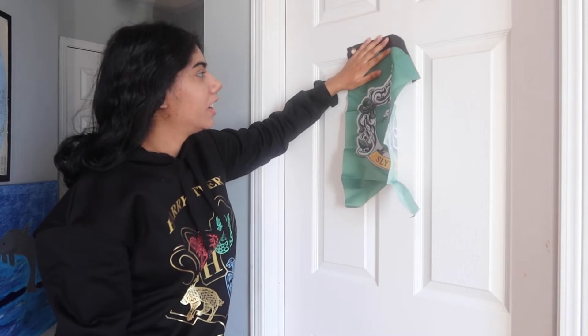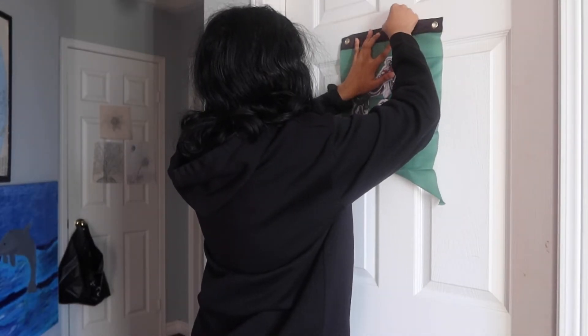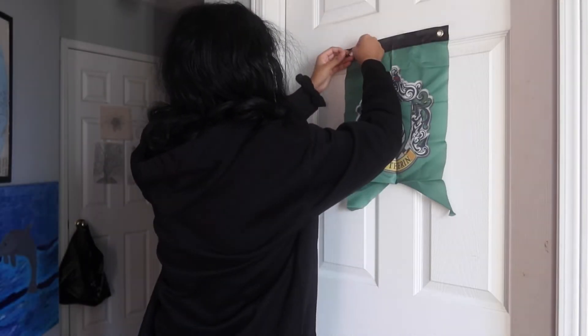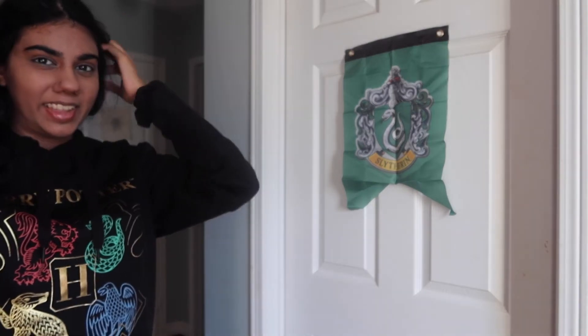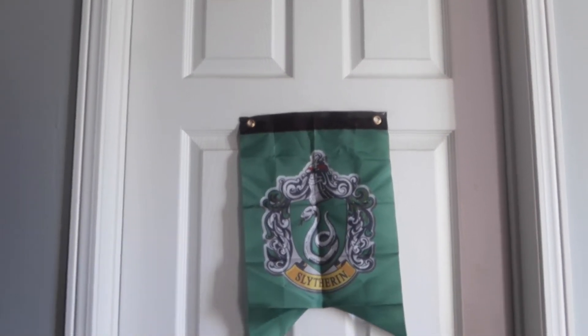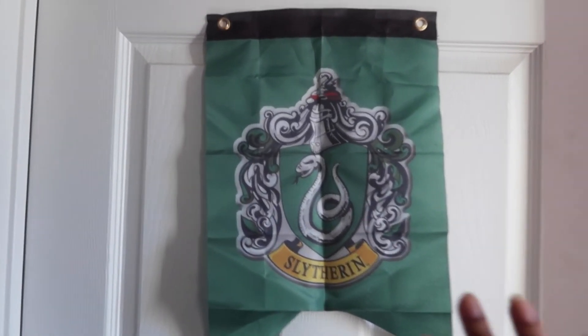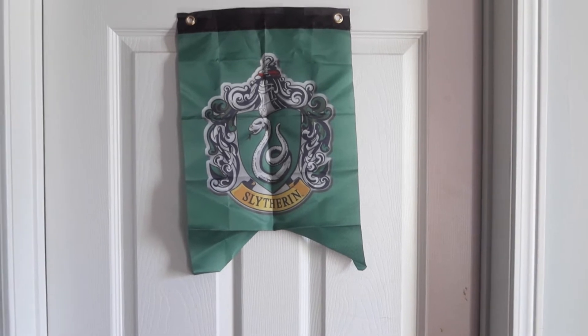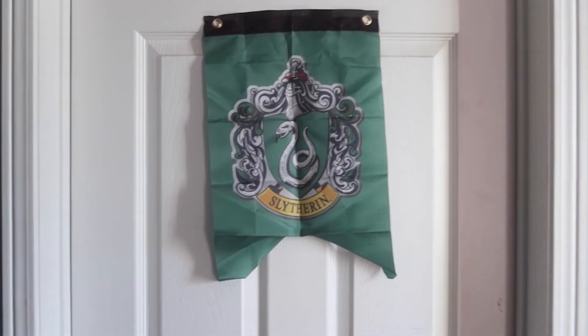So I'm going to put it over here like that. Nice, that looks good. Let me show you a close-up. Here is the banner — I really like it, it's very Slytherin. I think I'm going to keep it like this. Oh wait, I just realized it's kind of crooked. It's fine, we'll just leave it like that.